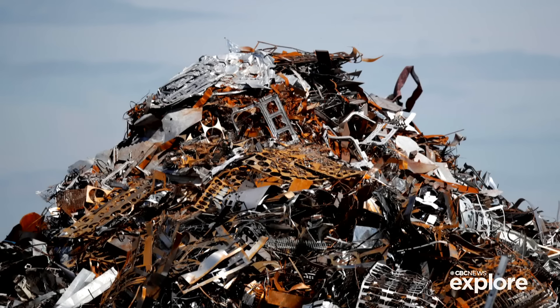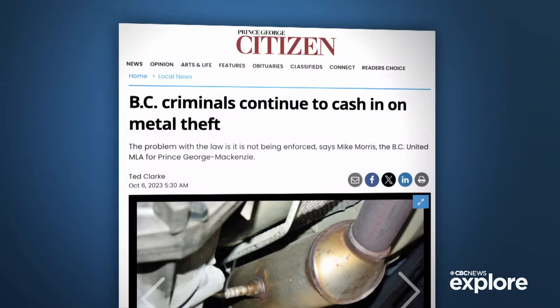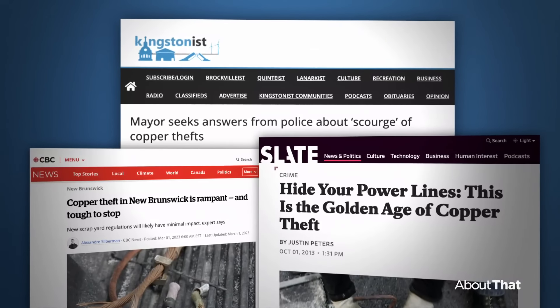We know scrap metal theft has been a thing for a long time — headline after headline after headline — and it doesn't really matter where in Canada or the U.S. you look. It happens all the time, everywhere. There are a couple of avenues that people can take once they've stolen a piece of metal. One is they can go directly to a recycling center or a scrapyard and try to sell it. Ultimately it ends up going usually to a recycling or scrapyard center, but how it gets there can be very different.